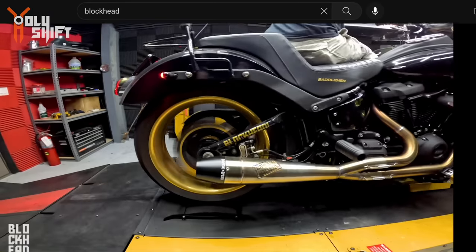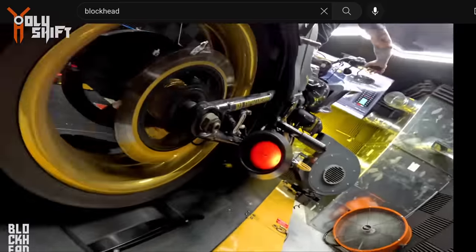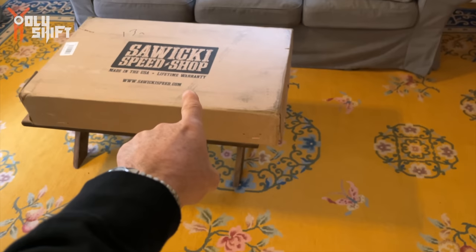Thanks to Blockhead — he doesn't know he influenced me. He's an influencer and he influenced me. I saw his video when I was away — the one with the Sawiki pipe being installed on Godzilla, or the giveaway bike, I'm not sure. The numbers from that dyno run were so wicked. After considering all the different pipes from the video I did a while ago, I canceled my order and picked this up. Within two days of placing the order, my wife said there was a huge box waiting. I'm gonna unpack it now and install it this weekend when we do the cam job.